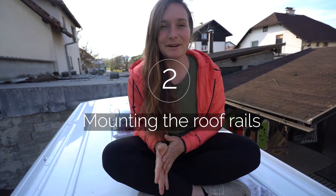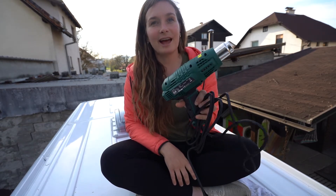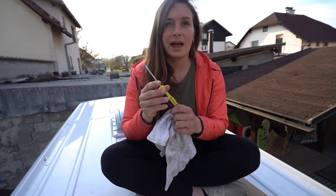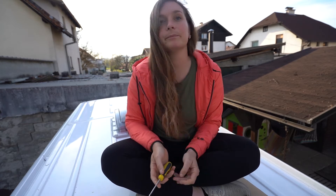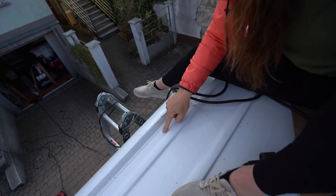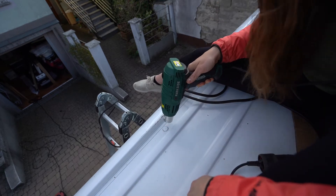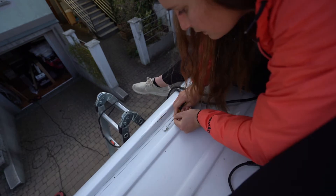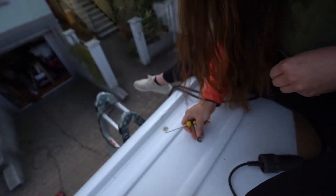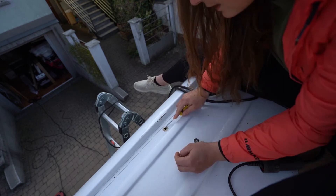I'm sitting on my favorite spot again on the rooftop of my van and I'll be installing the roof rails. For that I'll need the heat gun, a flat screwdriver, and something to wipe off the heated-up glue. There are little white plugs I need to heat up so the glue starts melting.